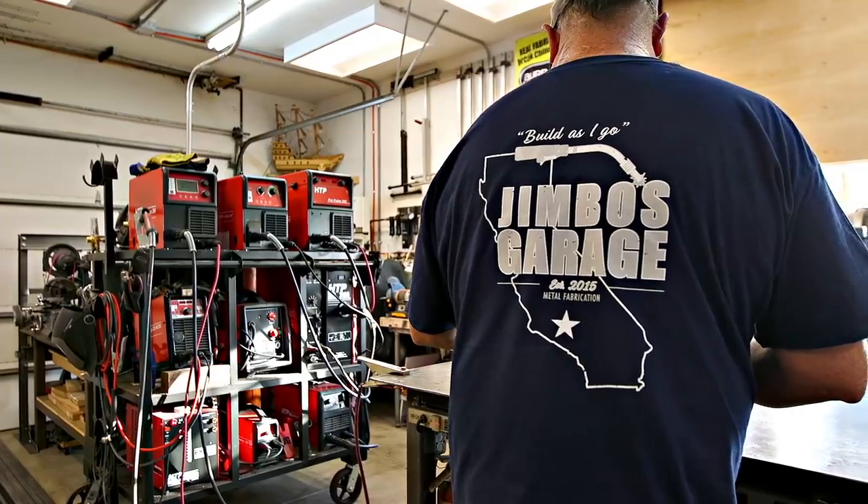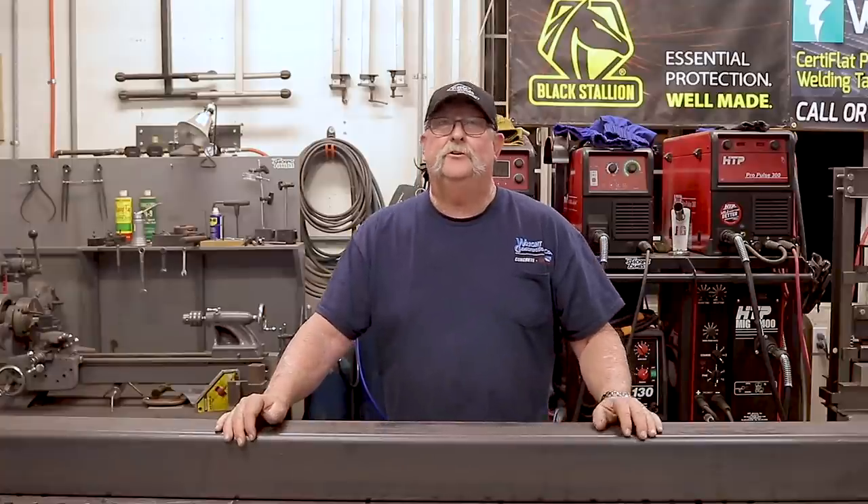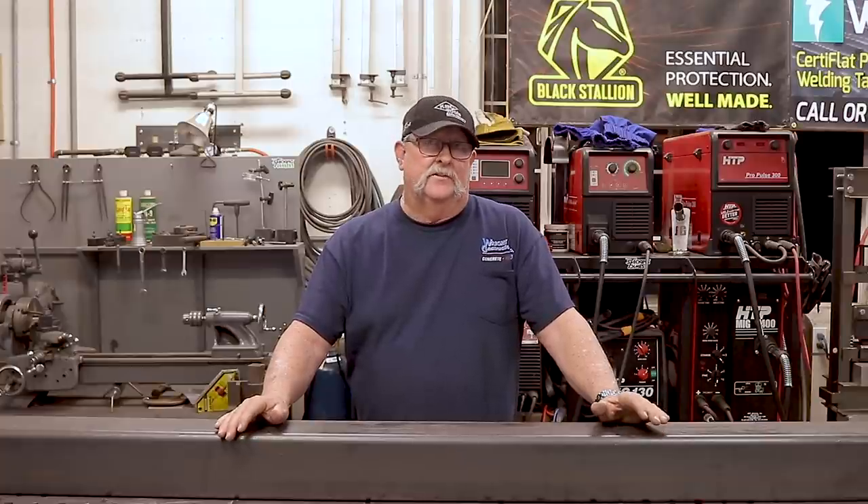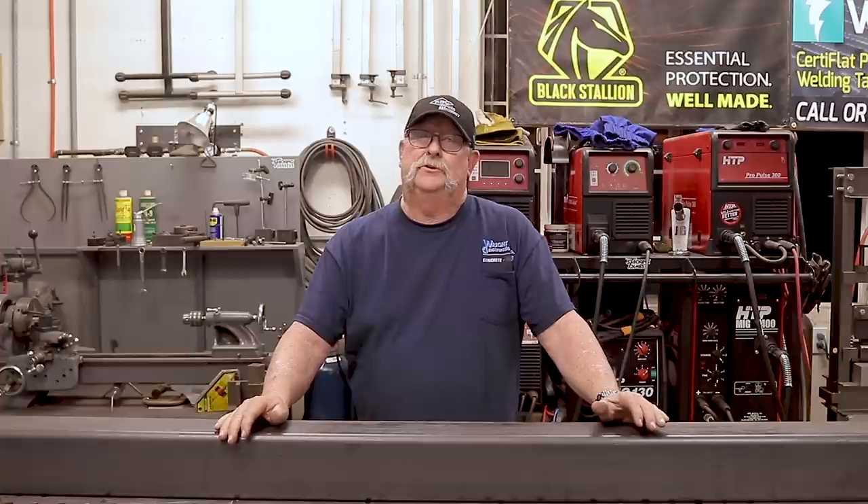Welcome to Jimbo's Garage. Good afternoon everyone and welcome back. I've got a good one for you here today. I've been working on a project with a contractor by the name of Built by Newker, and we're down to the very end of this project. One of the last things we're doing is an outdoor barbecue kitchen area.